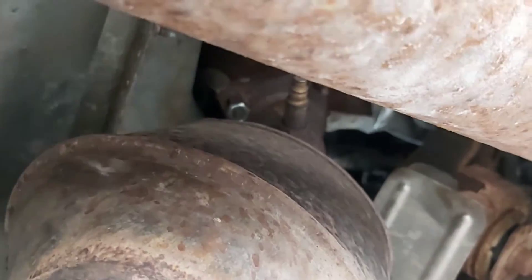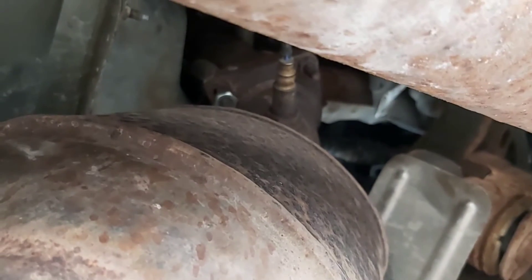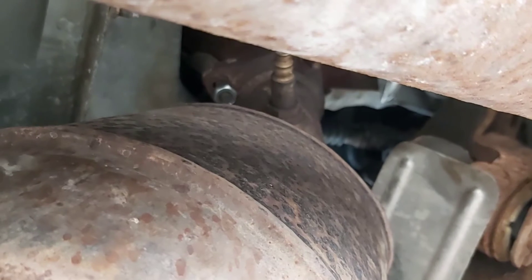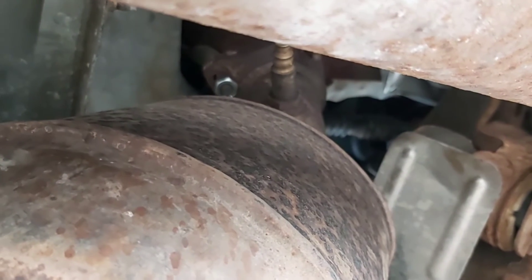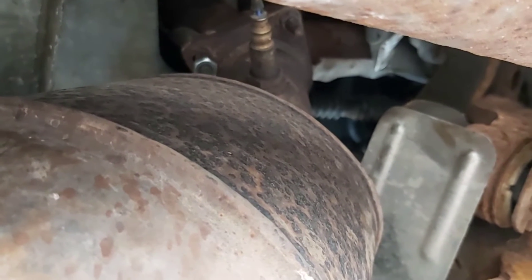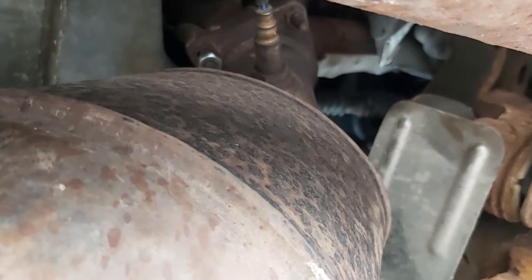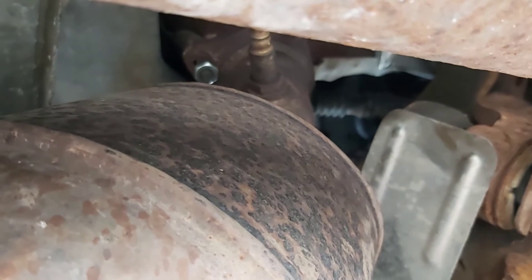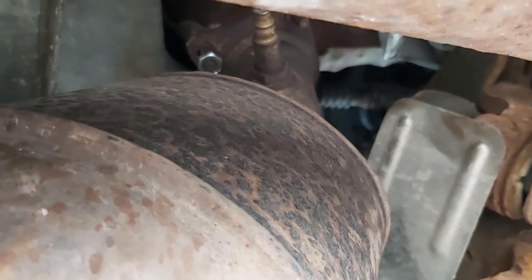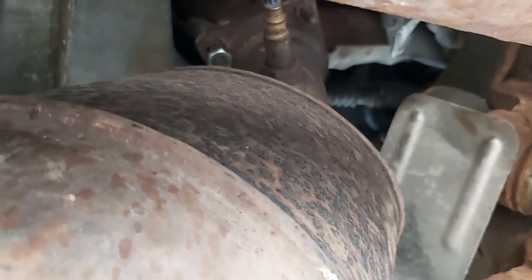Just fixing this exhaust leak now. What happened was when I swapped the engine, somehow I used more nuts and bolts putting it back together than I did taking it apart. So I used that nut somewhere else, knowing that this one I could still drive with it off and it would be fairly easy to get at later. So I just finally got a new replacement nut for that.